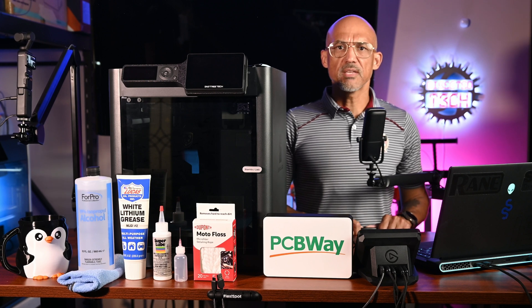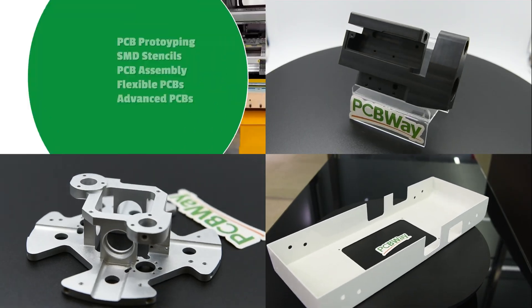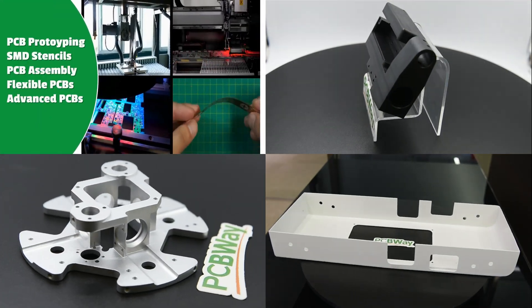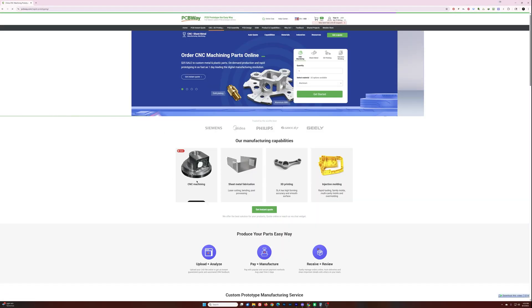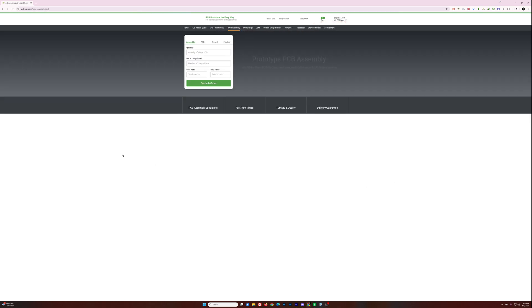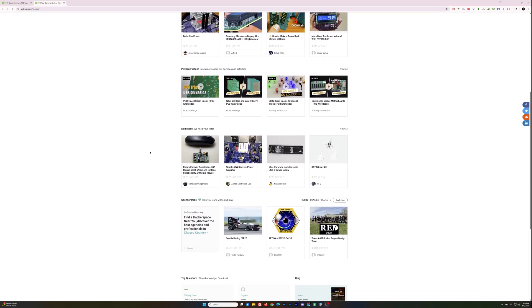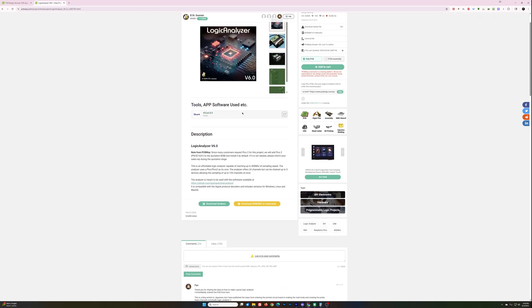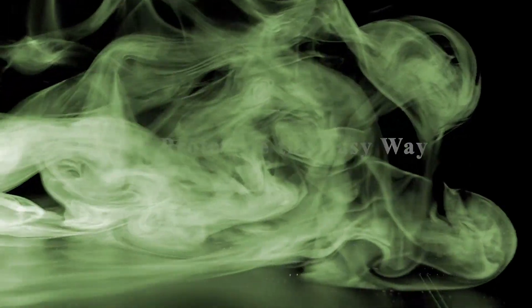But before we get our hands dirty, let's take a moment to hear about the sponsor of today's video, PCBWay. Looking for more than just PCBs? PCBWay has been trusted by makers and engineers for over 11 years, offering high-quality PCB fabrication, 3D printing, CNC machining, and sheet metal fabrication, all in one place. Whether you're prototyping or ready for full-scale production, their rapid manufacturing services bring your ideas to life fast. Don't forget to explore their huge project library at PCBWay.com/project, packed with thousands of open-source builds to inspire your next creation. PCBWay — PCB prototype the easy way.